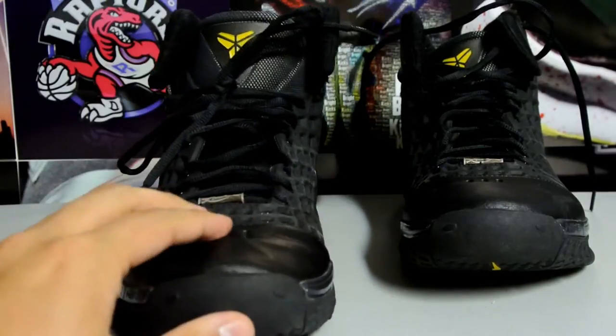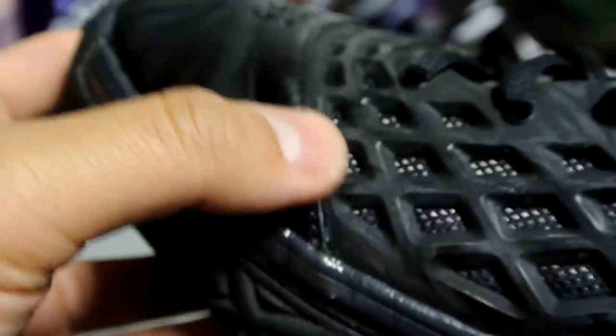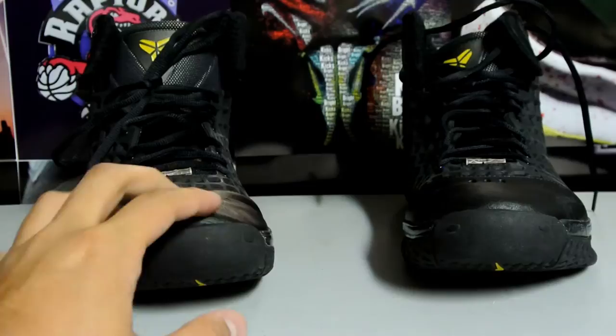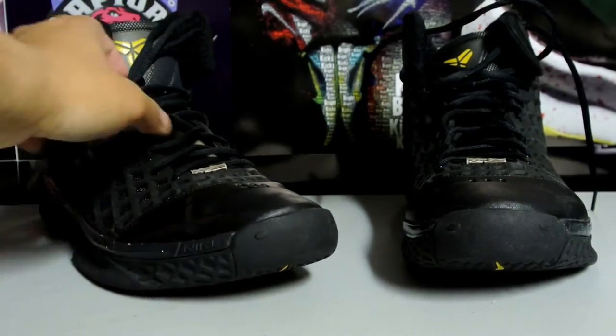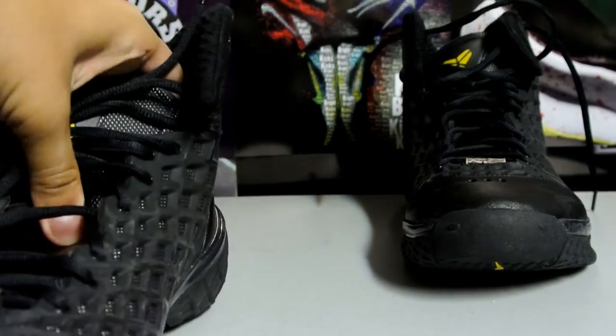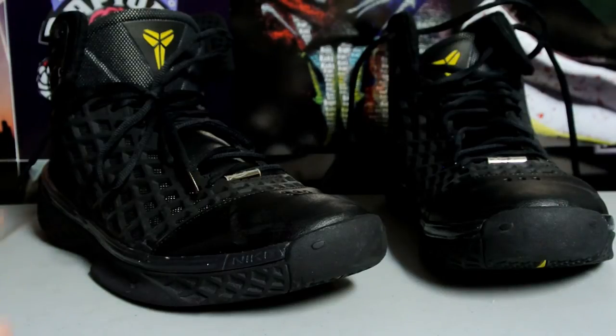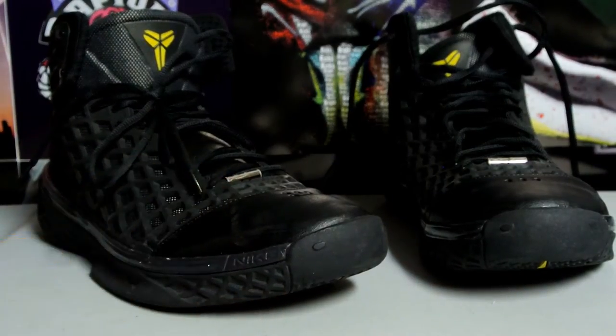There's a lot of creasing at the toe box — can't really avoid it. The leather feels a little thinner than usual, not as thick as the Kobe 1s or 2s. Maybe they were going for a lightweight route. Even the tongue and toe box just feel a little thin to me, not as thick or plush. On the inside, the tongue's top part is independent and the bottom is like an inner booty style — only the bottom is connected.